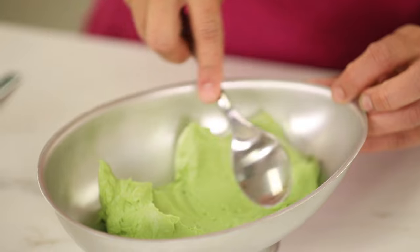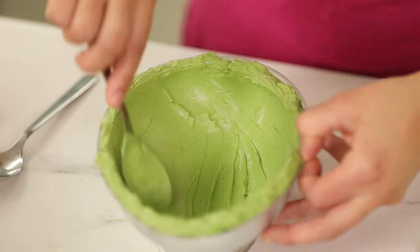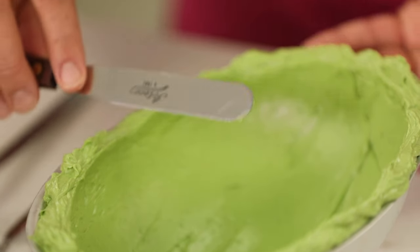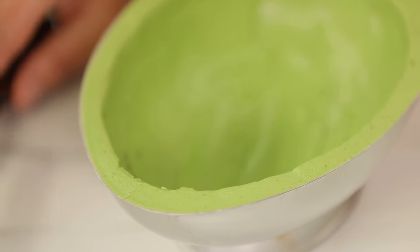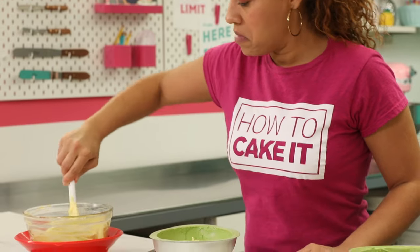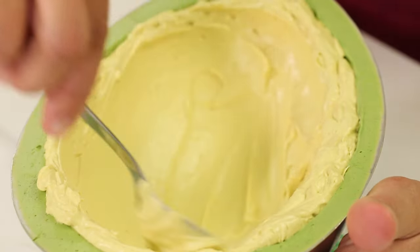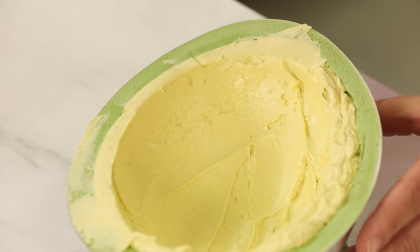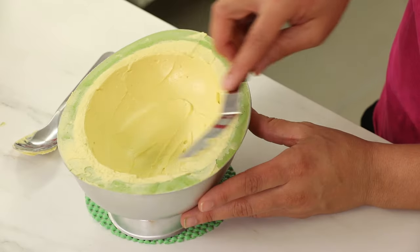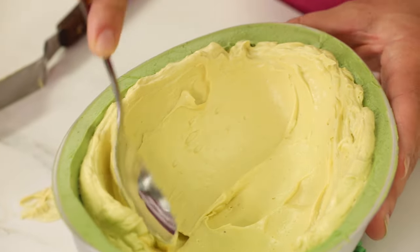I have egg-shaped pans that I've used on the channel before. First, I take my green buttercream, scoop it into an egg-shaped pan, and then smooth it up along the sides and the bottom of the pan with a spoon. Once that buttercream is chilled enough that I can add another layer without blending it all together, I scoop in my yellowy green avocado buttercream and do the same thing with a spoon, smoothing it all the way around the pans and along the bottom. In these half egg pans you can now see a ring of green and a ring of yellow. I'm going to put these back in the fridge — I need them to chill completely.